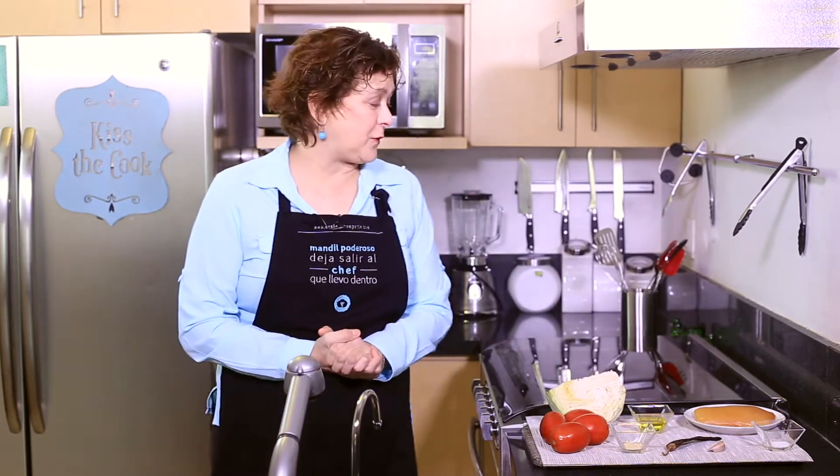Hi there, my name is Sonia Ortiz and if you're watching You Can Cook, today I'm going to show you how to make hot cabbage soup with chicken. You're gonna love it.